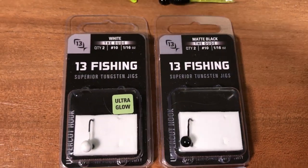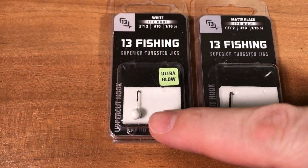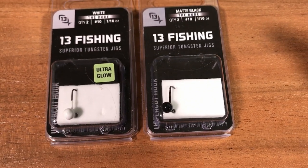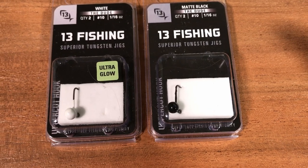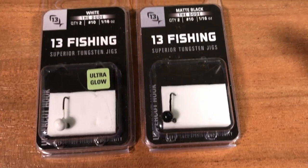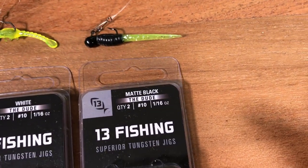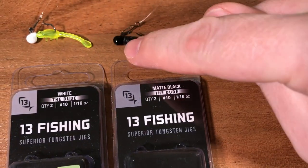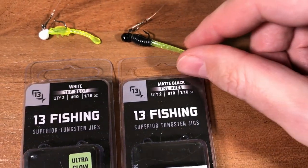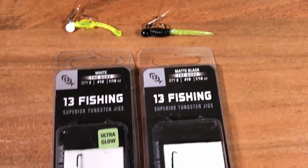I got it in two colors: one is Ultra Glow, which indeed glows pretty good. The other one says matte black, but it should be immediately obvious from this video that this color is not matte. Even the one that has seen quite a lot of use, you can see it's pretty shiny — more like piano black than matte black.